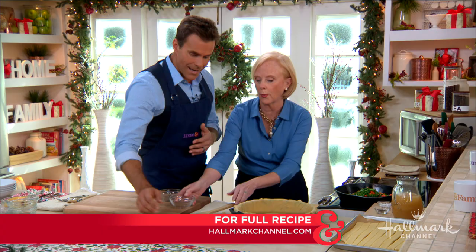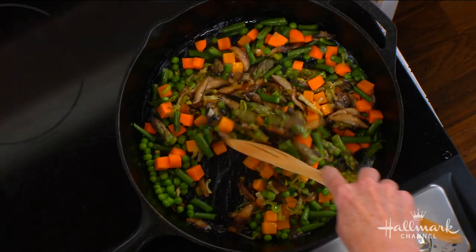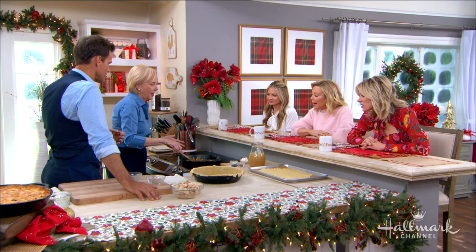Is it frozen peas, Ann? You can use frozen peas — definitely. I mean, if you don't want to shell that many. And if you want to make it vegetarian, stop here. It would be delicious. But then it would just be pot pie, not chicken pot pie.